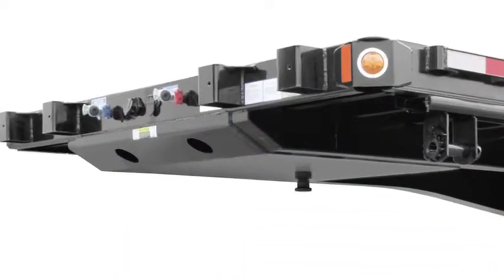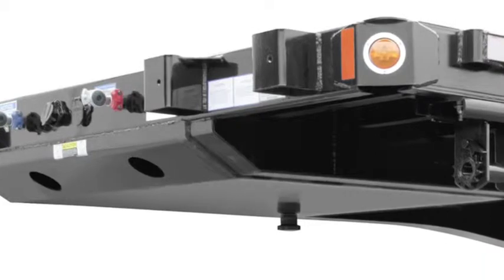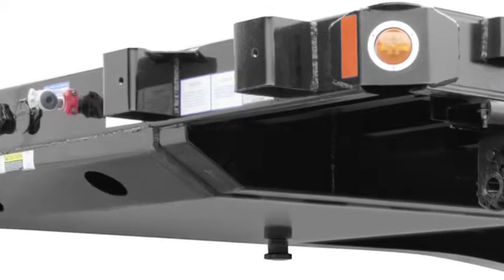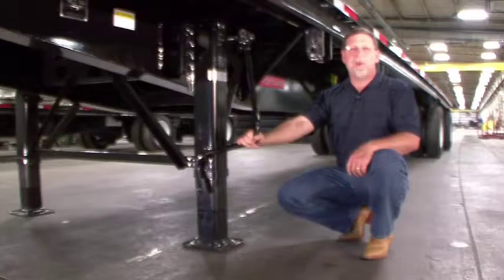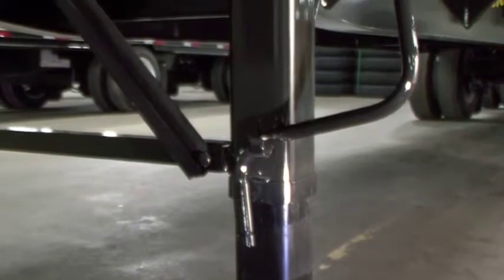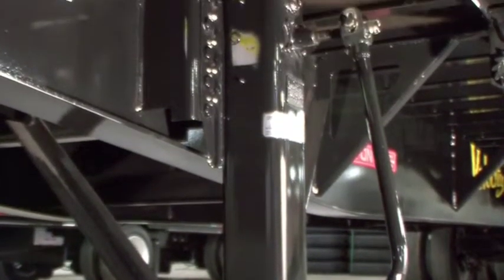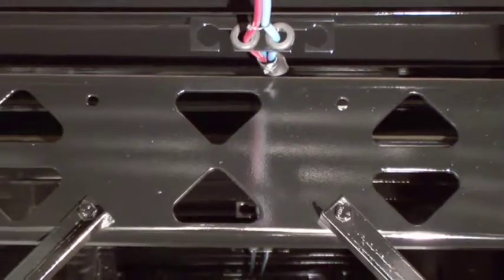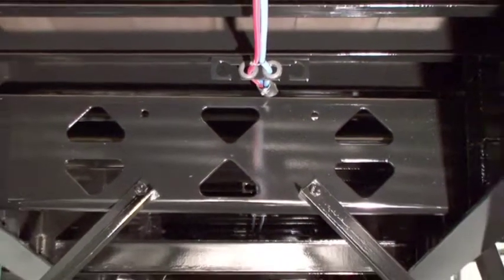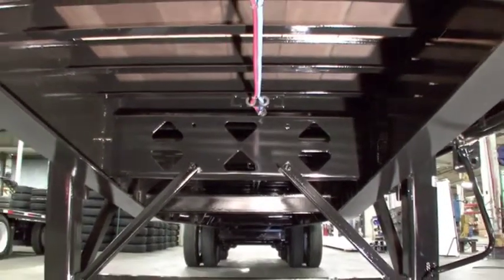For ease of coupling, the front of the kingpin plate is tapered and has additional internal longitudinal supports to reduce dishing and damage to the impact area. At Fontaine, we know that when it comes to landing gear, installation makes the difference. Our heavy duty landing gear comes standard with a five-year warranty. We also use heavy duty brackets mounted high on the beams. A large cross member and additional stiffeners between the beams in this area provide for additional stability and support.